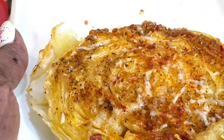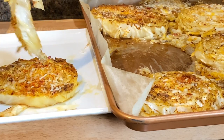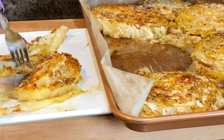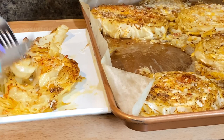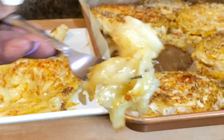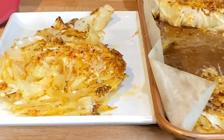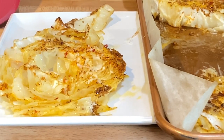Let me grab a fork and a knife — because it is called steak, right? And with steak we normally use a knife. So let's cut into this. The flavors, y'all. Y'all must try this recipe. I'm telling you, it is delicious. I'd like to thank you for watching the video. God bless you, y'all have a beautiful day, and I will see you again on the next video.